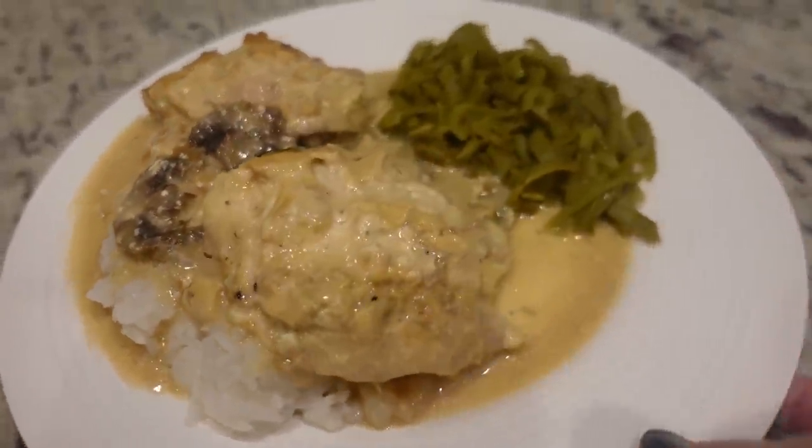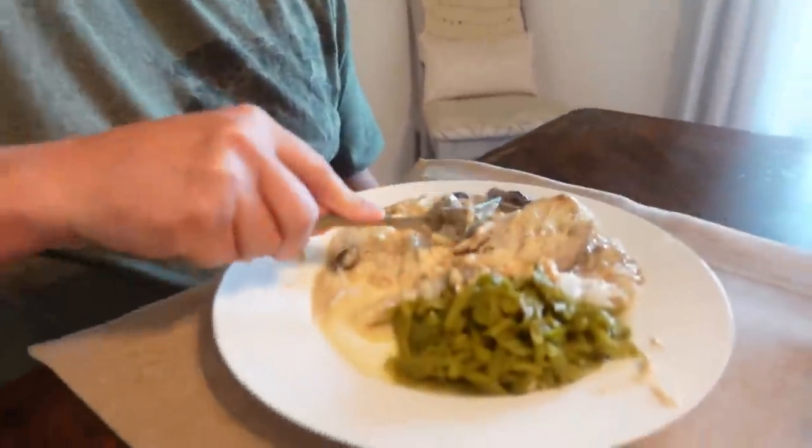This screams comfort food. It's got chicken gravy and some mushrooms. That's like a creamy gravy. That gravy is really good — it's not too rich, just nice and creamy. It enhances the flavor of the chicken. The chicken is fork tender, just falling apart. And I love that.